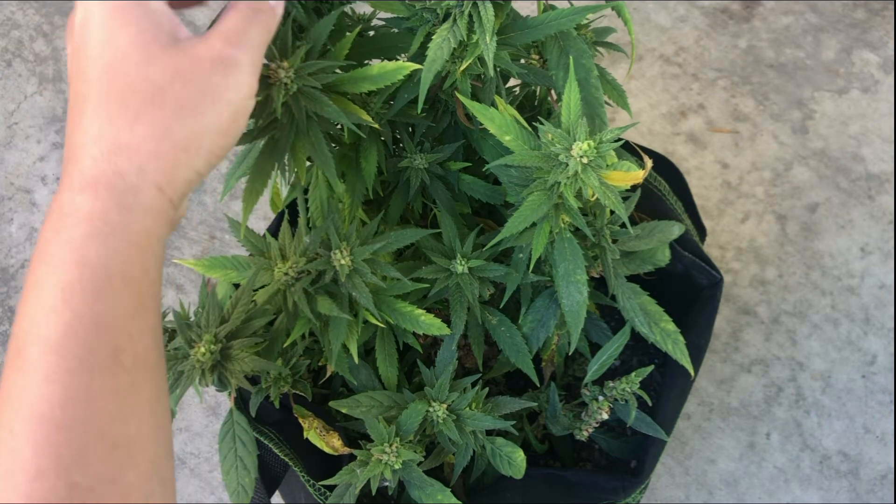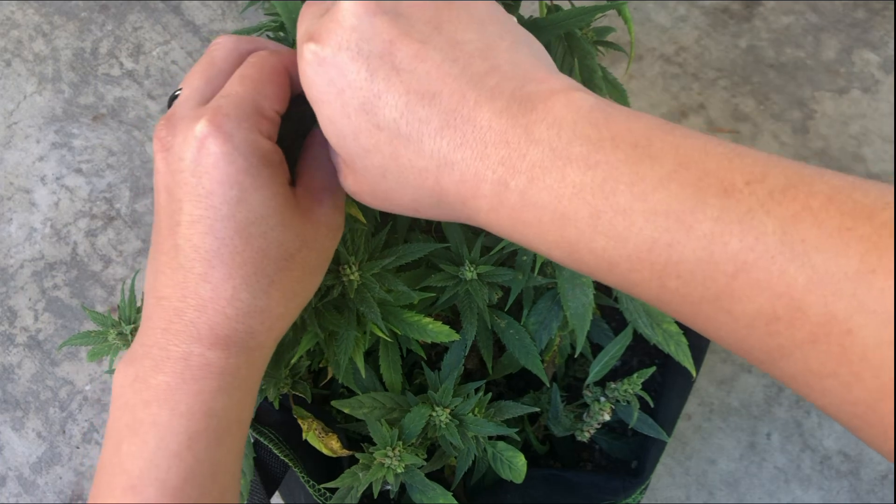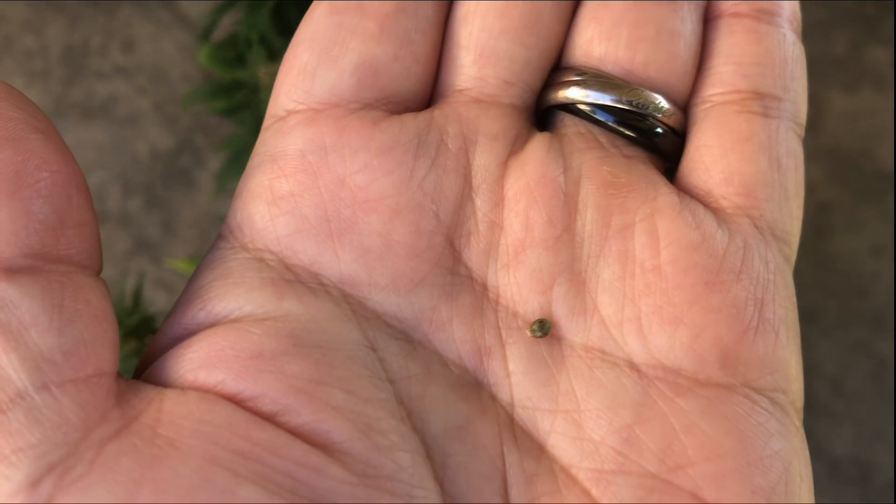Now, one final check, and the seeds are fully developed. So we can harvest the plant.